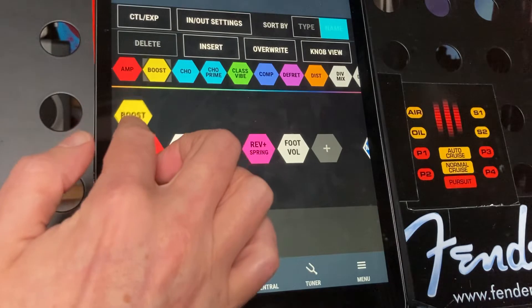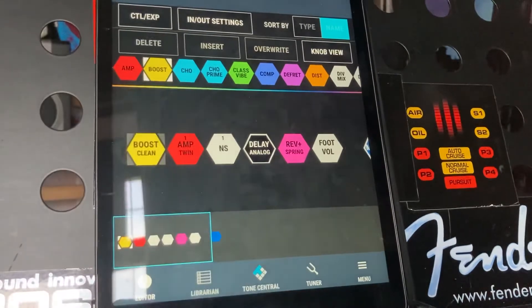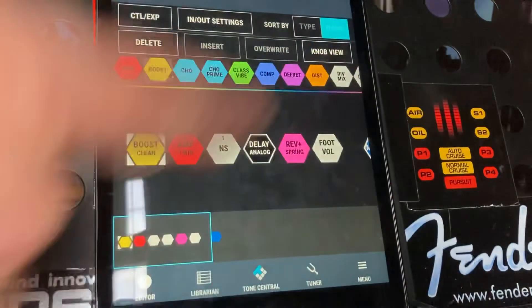I'm just going to click on that boost, keep your finger held down, just wait for it to assign a place to drop it into and just let go. That adds it to the chain, and I'll just quickly show you how to edit some of the knobs on that effect.